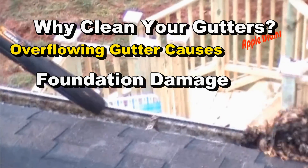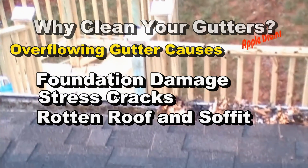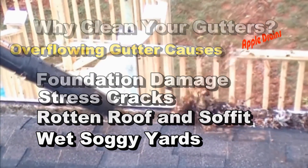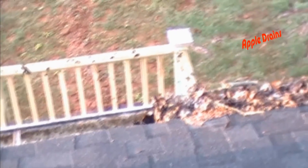Number one is foundation damage — you get stress cracks, rotten roof fascia and soffit, and of course you get a wet and soggy yard. A simple gutter clean can save you tens of thousands, and this is not a joke.